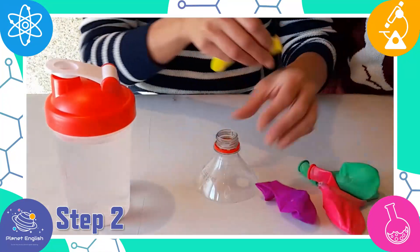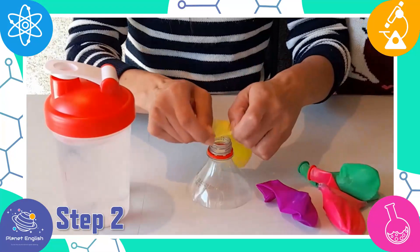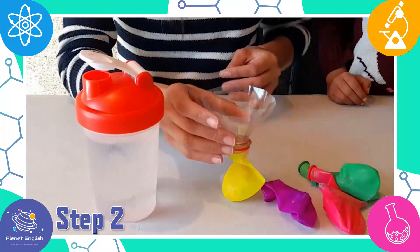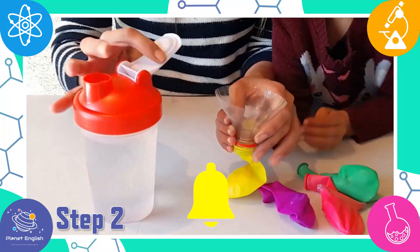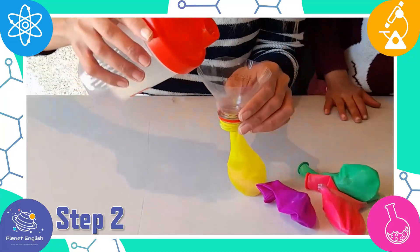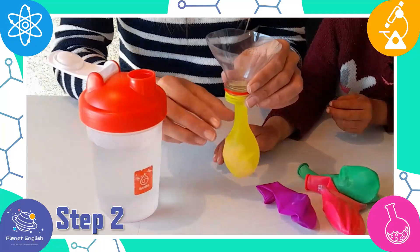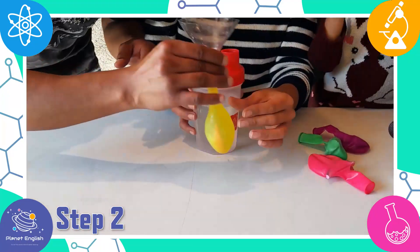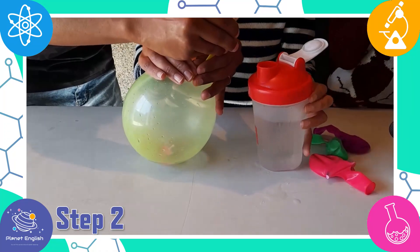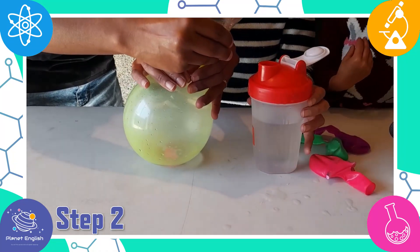Step 2. Fill each balloon with water using the funnel. Now we have to call Dad to help blow some air into the balloon, which will help the water fall down into the balloon.